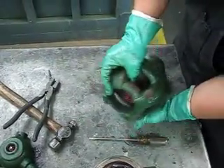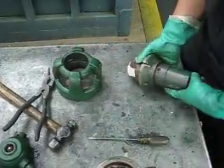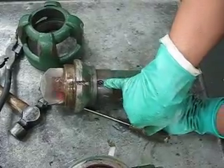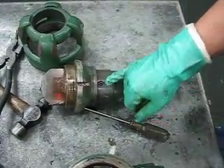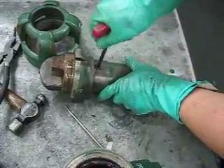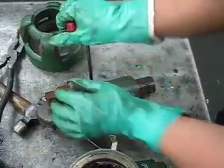Take your coupling out and you have your bonnet assembly here. You're gonna have a lock screw — it's gonna be a quarter hex. Go ahead and loosen that up.